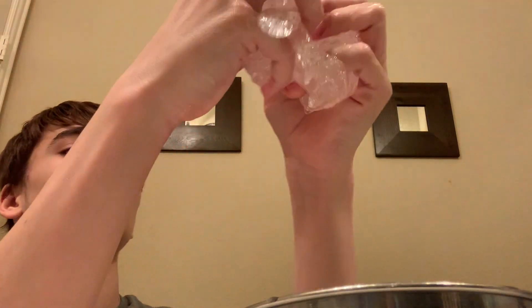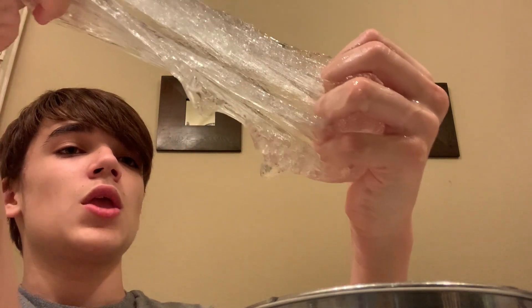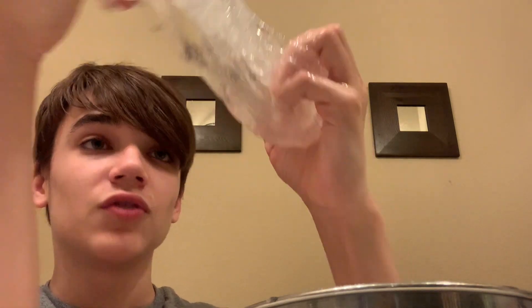Now you're gonna just start molding it regularly. I'm gonna start picking up the fibers — you hear that? All those fiber strands.